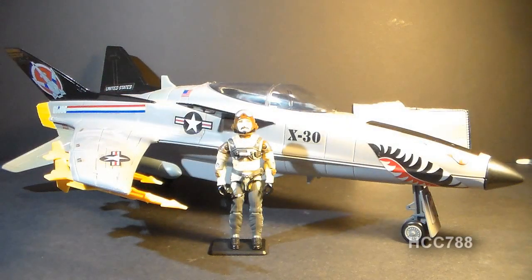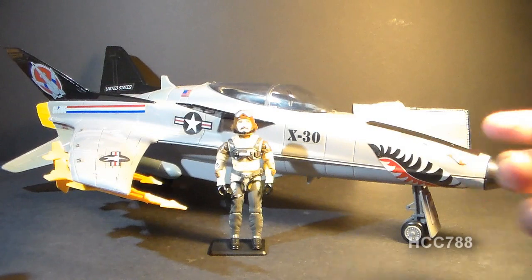This is the X-30 Conquest. It was available from 1986 to 1987. It was discontinued in 1988, and there was a replacement for it in 1988: the Phantom X-19, which was a larger jet than this.